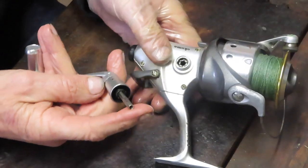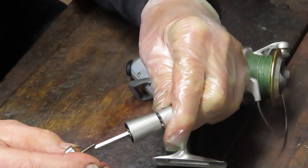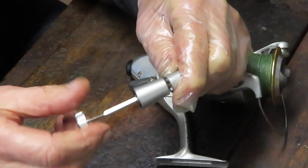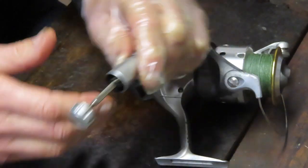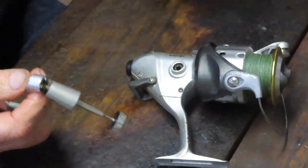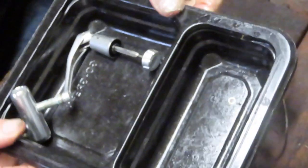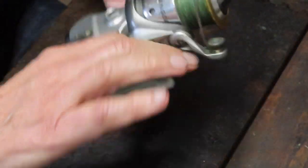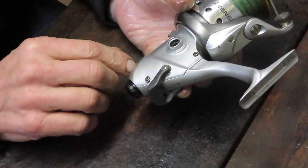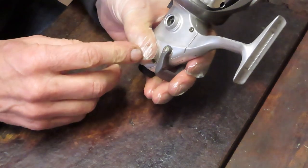We pulled that through — this is the through bar that goes through the main gear. I'm going to put that screw right back in so I don't lose it. I wear a protective glove to keep grease off my hand, and off camera I have a little parts tray — nothing more than a fast food container — that holds all the pieces I take off the reel so I know where they are when it's time to put them back together.